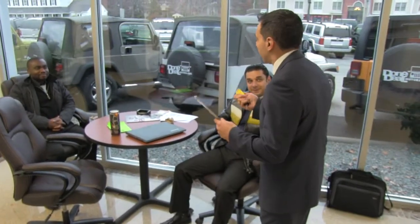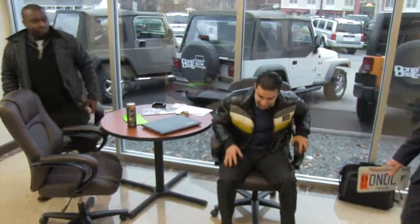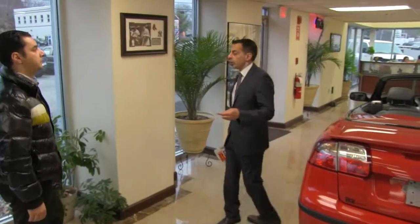Alright guys, I have your Pathfinder all set for you, ready to go. Come on outside, we'll start the process. I want you to lead the way. I want you to lead the customers and let them know how things are going to go.